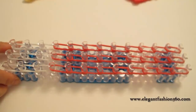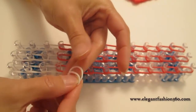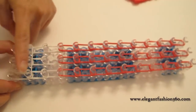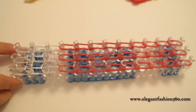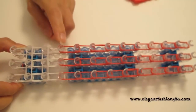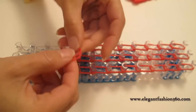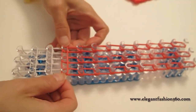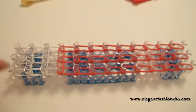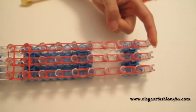Now we're gonna press the horizontal bands to keep them together. First on the white part, take two bands and start with the second from the bottom, and do two times — one, two. And then this one we're gonna start doing in red: the same — press them horizontally, and then continue to do this all the way to the end of the loom.